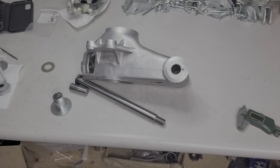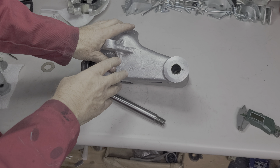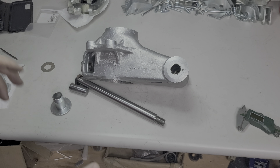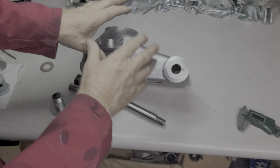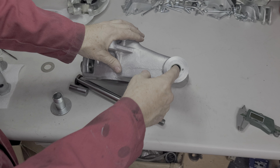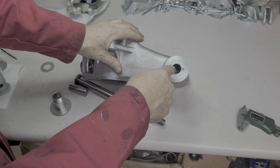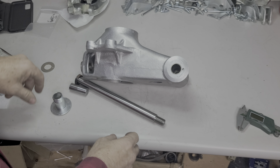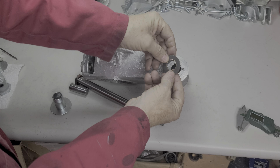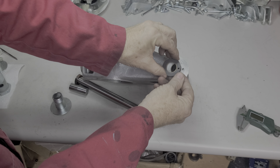Bob Vintage Lambo - let's take a look at the upright on early cars, whether it's the 350, Miura, Espada, Islero, or 400 GT 2+2. They all take this same upright. The system uses these cylindrical bushings that are coated on the inside with a Teflon-like coating, and this piece fits on just like this.